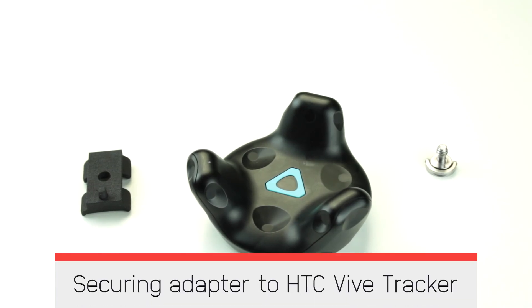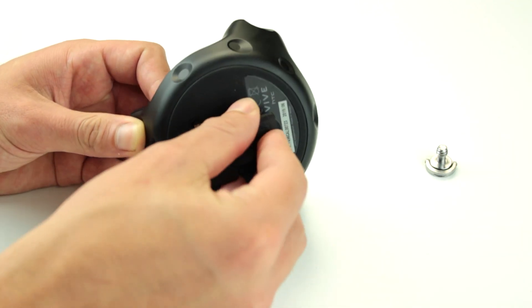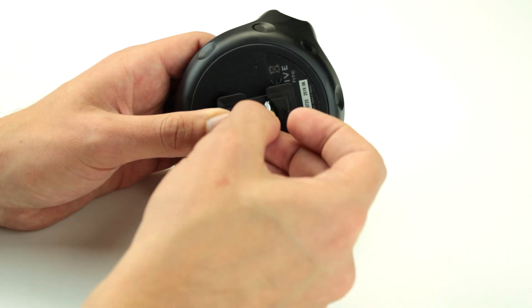Securing the adapter to the HTC Vive tracker. Align the adapter using the orientation pin. Insert the adapter pin in the recess in the Vive tracker. Insert the screw and fasten it.